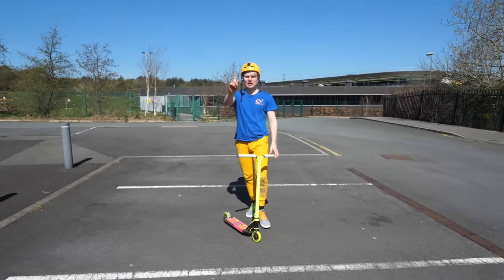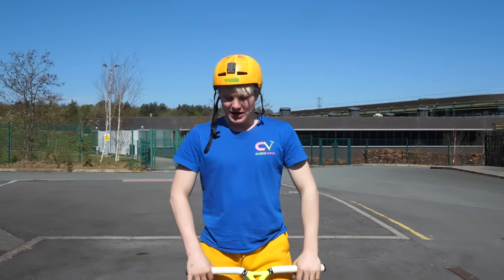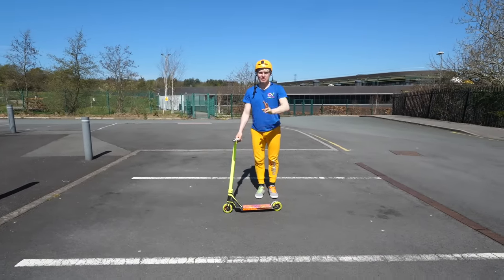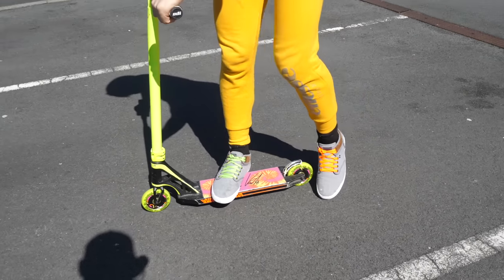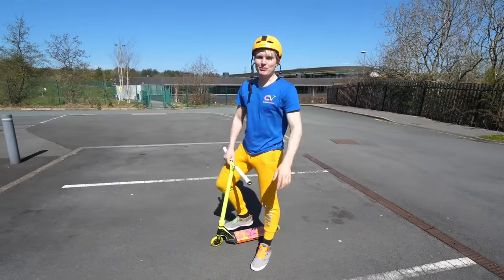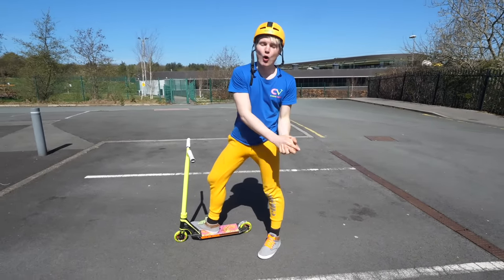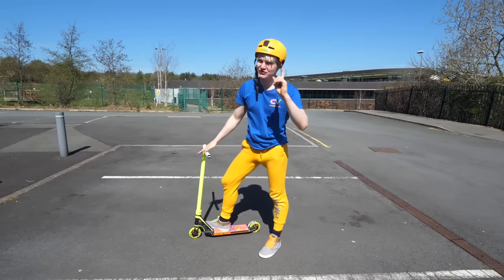Easiest trick number one, and this is the basic: bunny hop. The first thing in scootering is ask yourself what's the best foot stance for you. There are two ways: there is goofy, which means your right foot is placed front, and there's regular, which means your left foot is in the front. Just try out whatever is more comfortable to you. Bunny hop is the most important trick because it will help you learn all the other tricks, and you can learn it super fast — it's very easy.